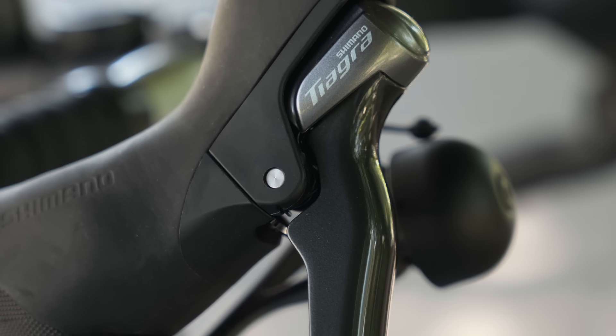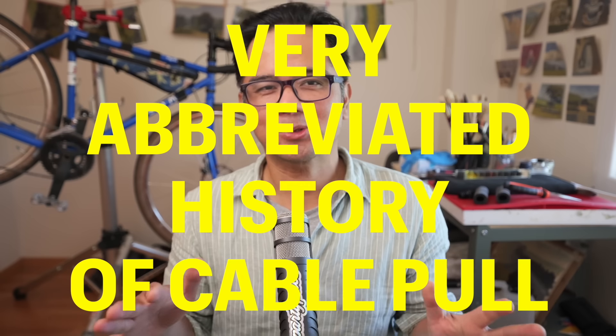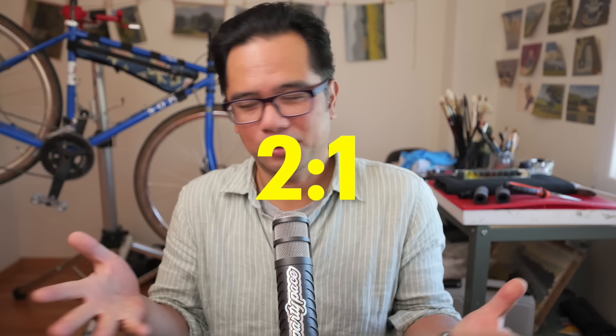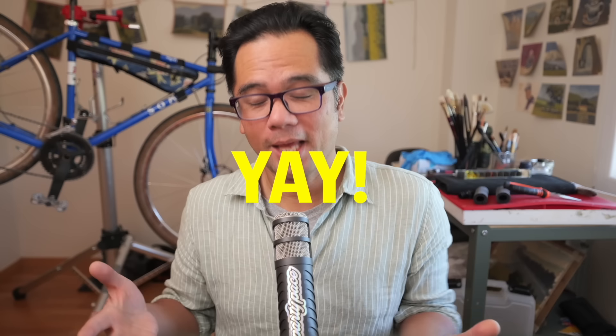To understand what makes Tiagra 4700 10-speed so special, we have to back up a bit. Here's a very abbreviated history of Shimano cable pull and compatibility. 7, 8, and 9-speed Shimano road and mountain operated on the same cable pull of 1.7, or what Shimano called 2-to-1 because it was just easier to say. We're going to call it Shimano Classic, just like Coke Classic. During this magical period of Shimano Classic, road and mountain bike shifters and derailleurs were interchangeable, unlike today where you have to pay for the privilege to make your drop bar shifters work with mountain bike rear derailleurs.